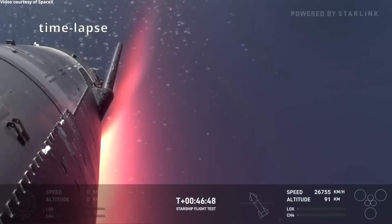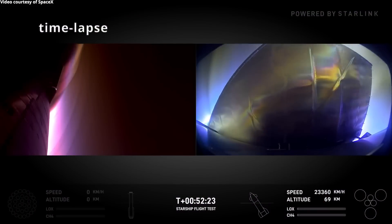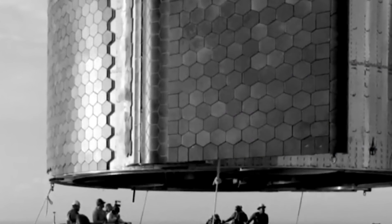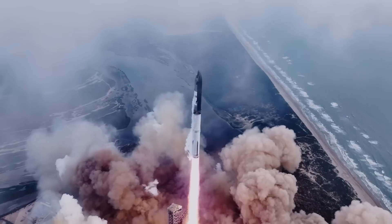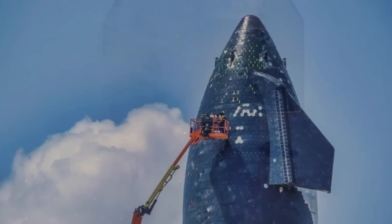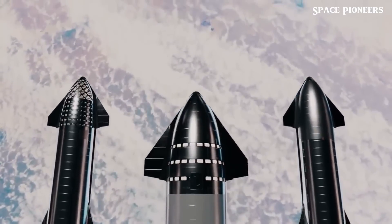The forward flap connection points are crucial for controlling Starship's descent and stability as it re-enters Earth's atmosphere. Leaving some sections around these flaps untiled allows SpaceX to study whether these parts can handle high heat and pressure without compromising structural integrity. SpaceX is also testing new secondary thermal protection materials in these exposed sections. If these materials perform well, they could lead to simpler and more lightweight designs in future Starship models, as they might reduce the need for extensive tile coverage across the entire spacecraft.